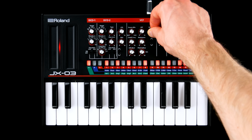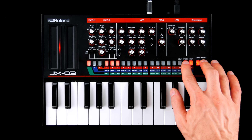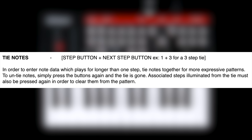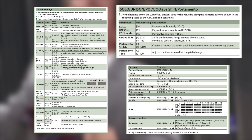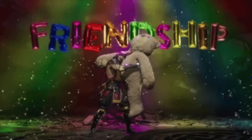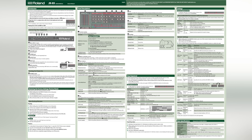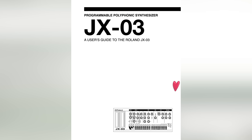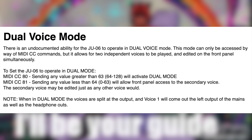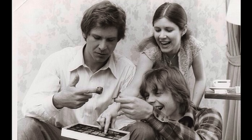You can, however, set it to swing, change step order, tie notes, and adjust gate time. Most of the less obvious features are only accessible by using Mortal Kombat finishing move-worthy button combinations. The manual doesn't help much, but there's an unofficial user guide that opens up new possibilities like an undocumented layer mode.